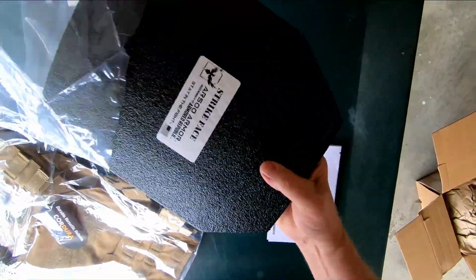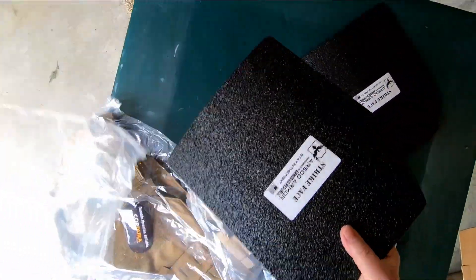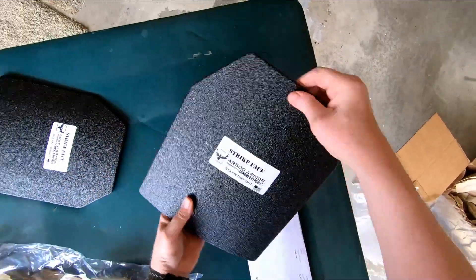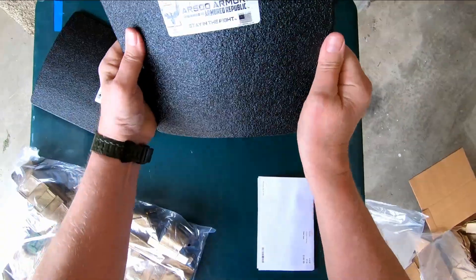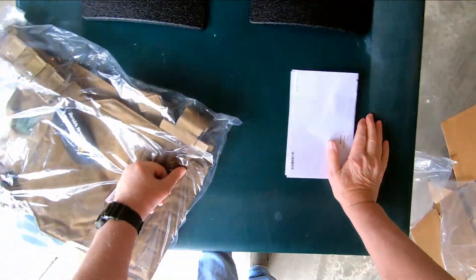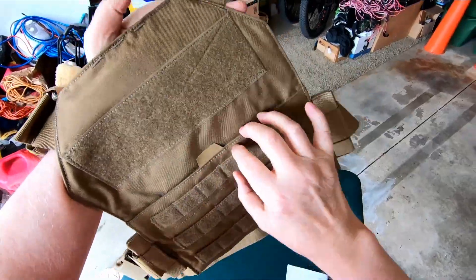It looks pretty straightforward. They also make these for an extra charge with a coating that prevents splattering and fragmentation when the round hits the surface — I think they call it spalling. But I didn't order that. Just a couple of Level 3 bullet stoppers. It's got MOLLE loops so I can attach my own gear.